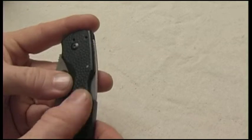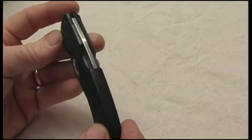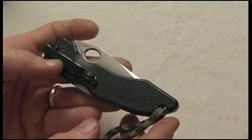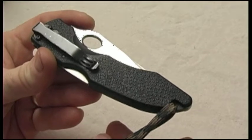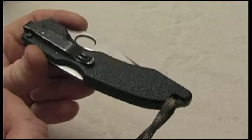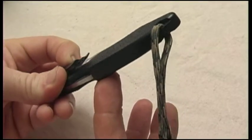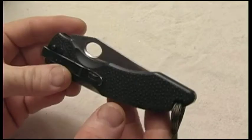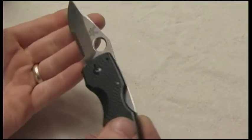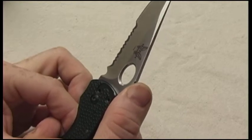Very good. It is a nylon handle and they call this a scale pattern — if you see there, little bumps all over it. A lot of people talk about the clips tearing up their pockets and put some epoxy on there. I was actually able to take another knife and just top the scales off of it, removing that and keeping it smooth underneath. The oval opener and some good jimping on the top really does help your grip.